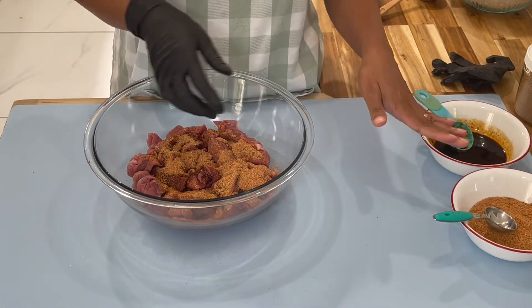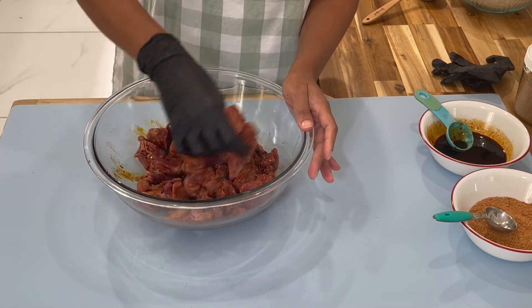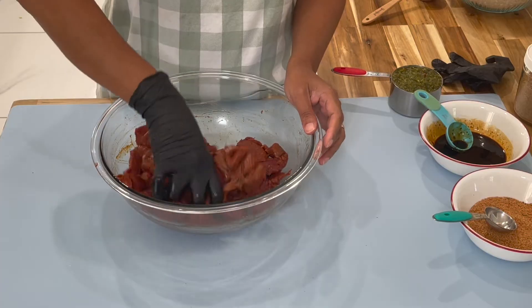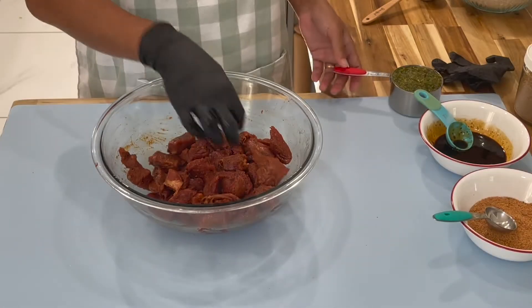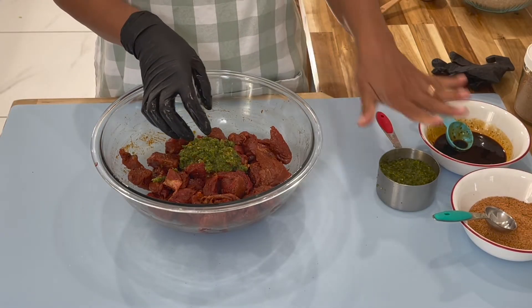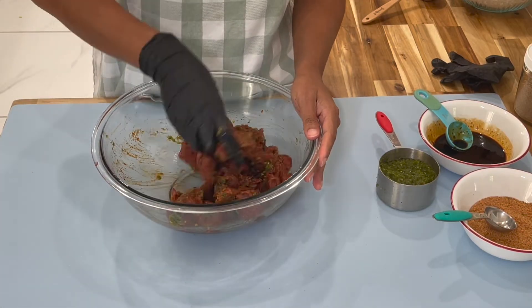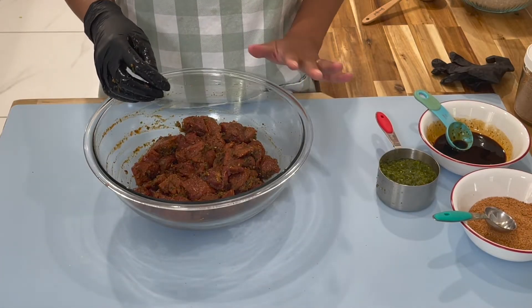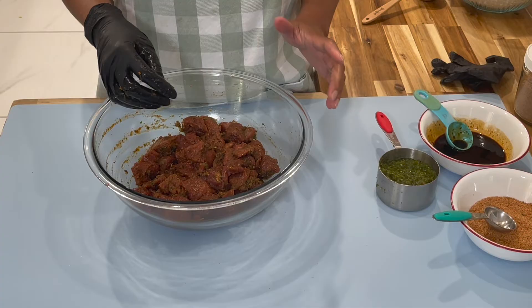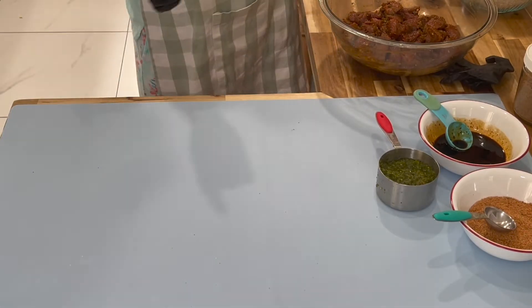Place the remaining sauce and seasoning on the side for now and marinate the meat with the sauce and seasoning — mix to make sure it is all combined. Once combined, add in about a quarter cup of your green seasoning. Mix again to make sure it is all combined. I like to leave it for about an hour to an hour and a half, but today I'm going to head over to the stove and start cooking.